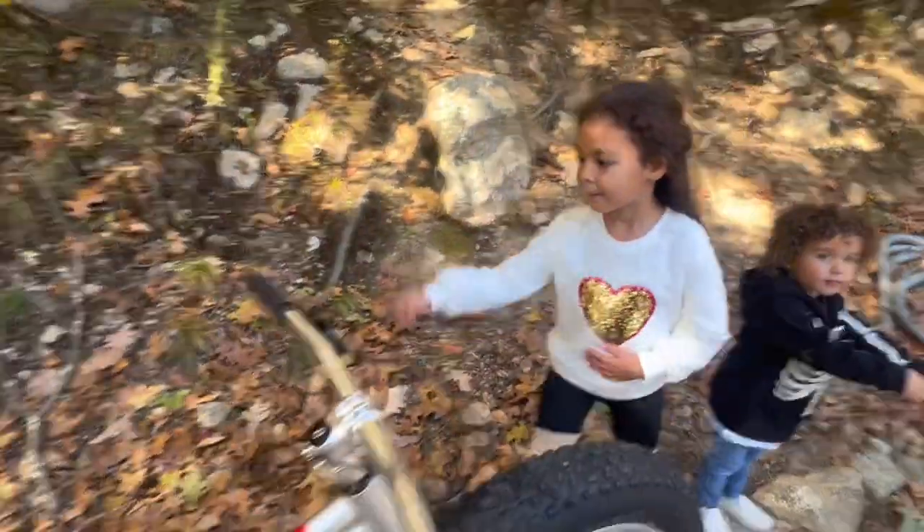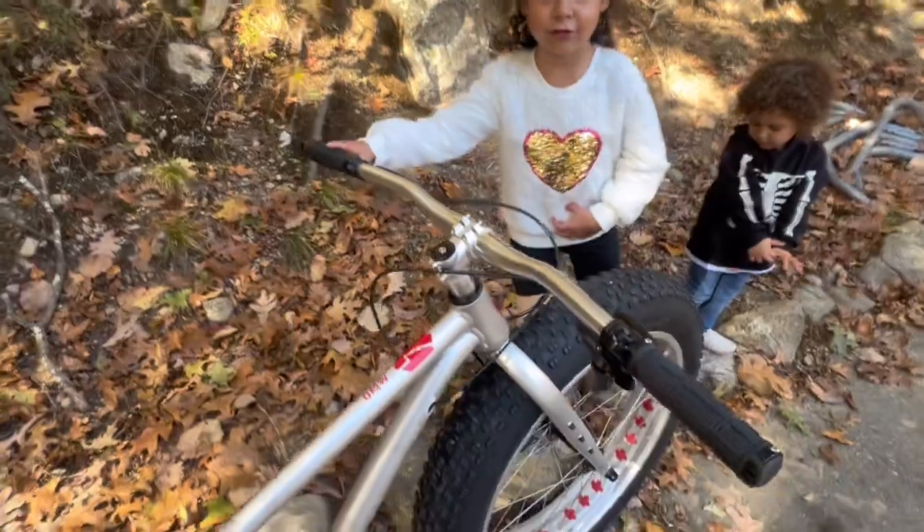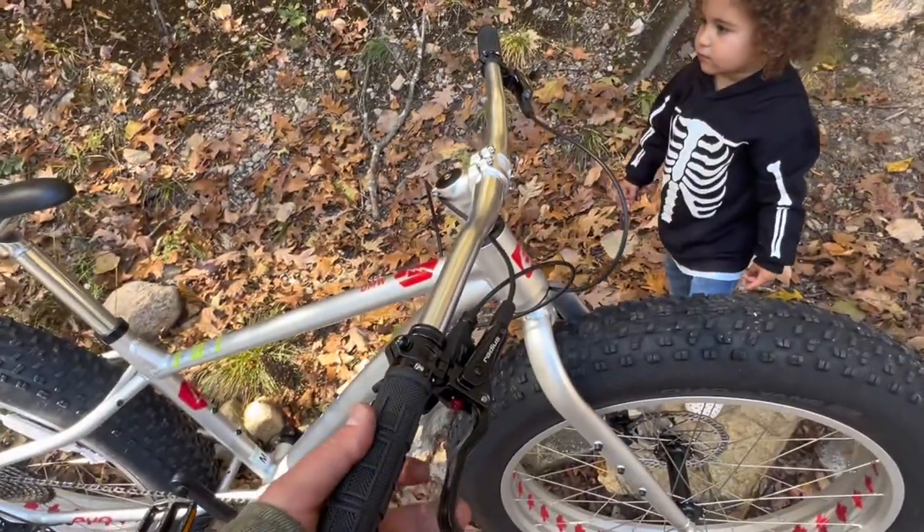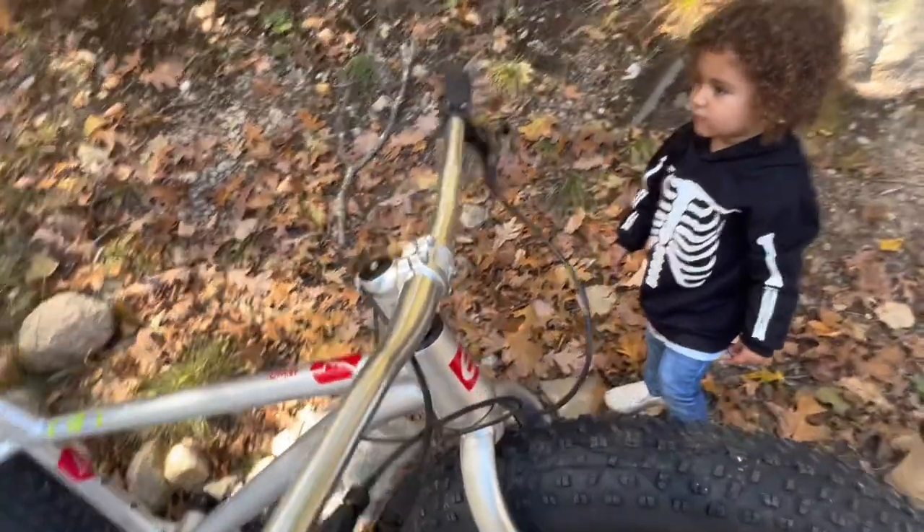Jules, can you show me where the handlebar is? All right, so in the cockpit we've got hydraulic brakes — where are the brakes, sweetie? Right here! Yep, these hydraulic brakes, which is pretty nice.